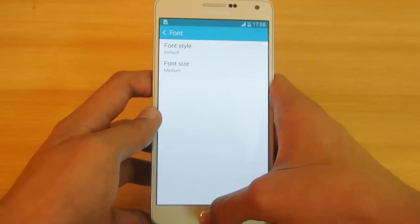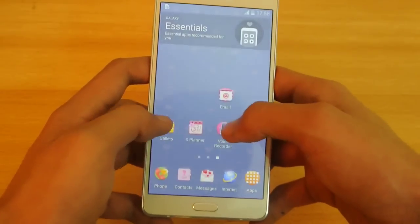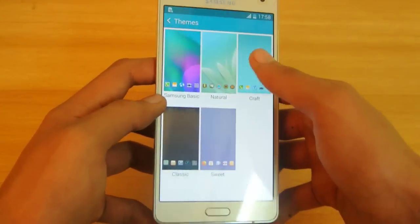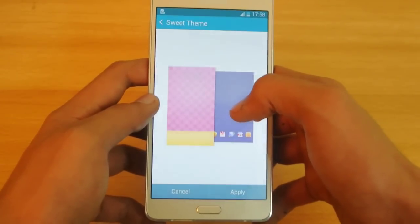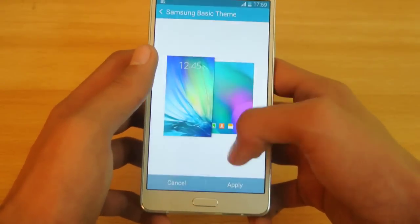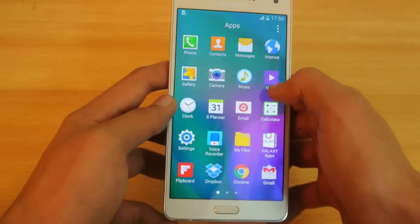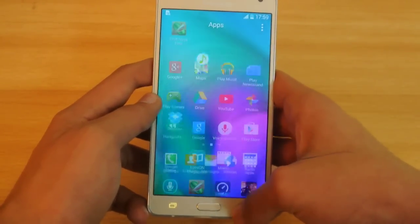Another feature is themes. If you hold down the screen and click on Themes, you will see different themes. There are five themes — you can click on anything you like. Pick the Samsung basic theme, click Apply, and you will see that theme being applied with different icons and a different experience.